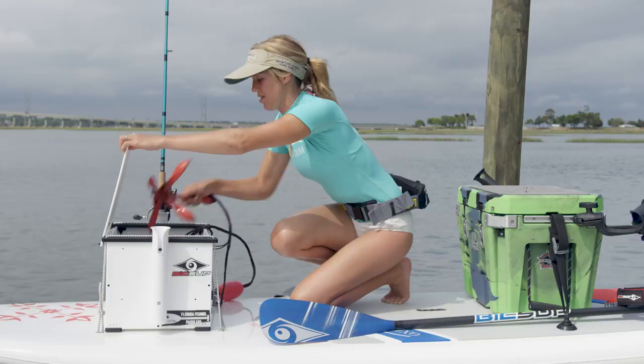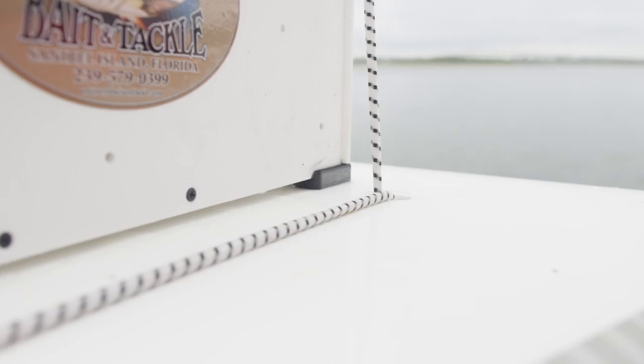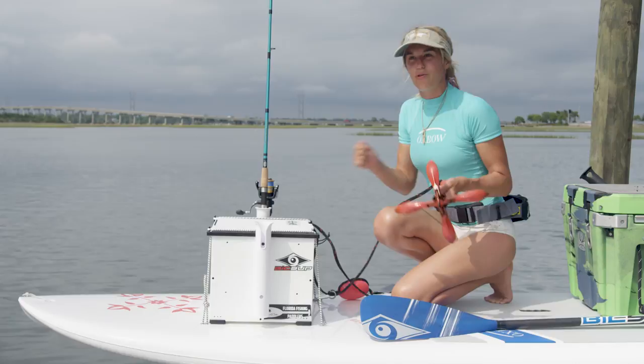This is my gearbox. I like to keep my anchor in there along with some of my fishing equipment, and I like to connect my anchor to the bungee on the board. Oftentimes you might see somebody connect it to a box or something on the paddleboard, but if that bungee comes loose or the tie downs become loose it can easily pull your board or have you capsize. So I like to connect it to the actual bungee on the board.